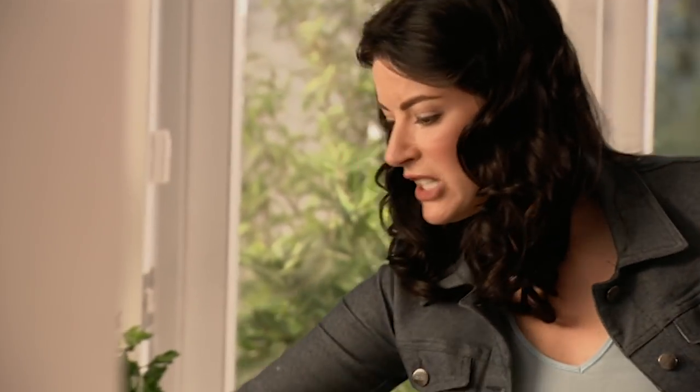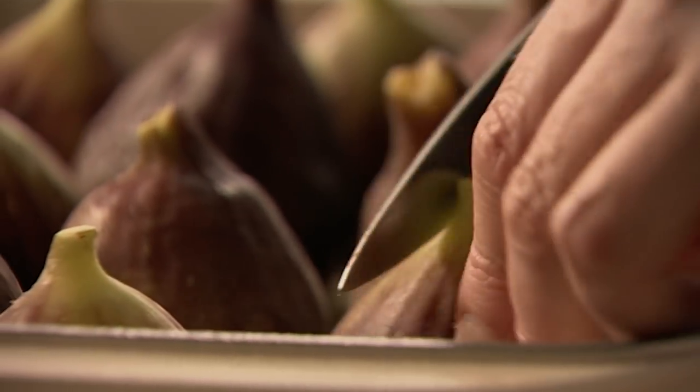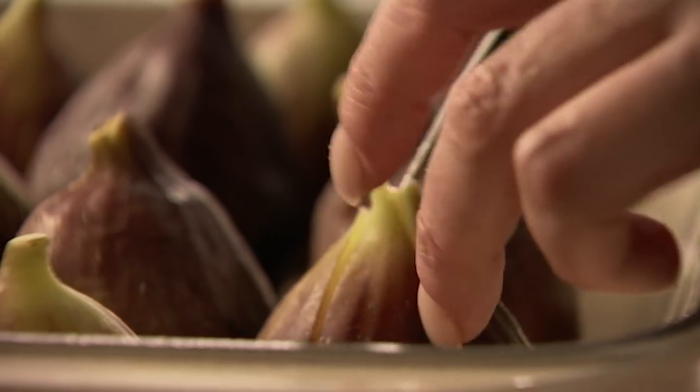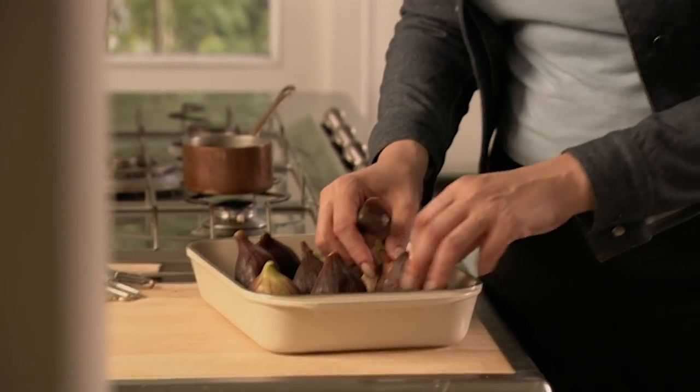Keep this gently. Cut the figs crossways right down, though not quite to the bottom, so that they open like little flowers — or little birds with their beaks open and squawking, waiting for worms from their mummy.